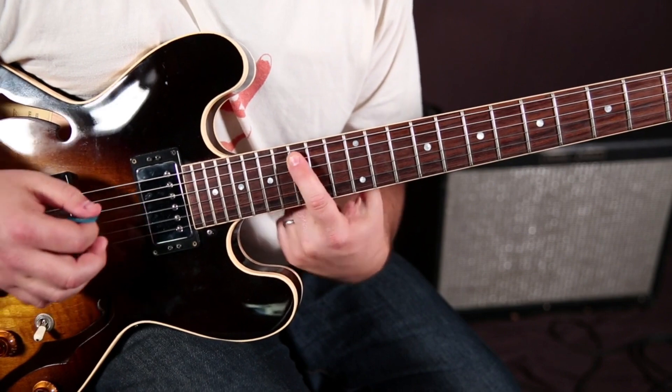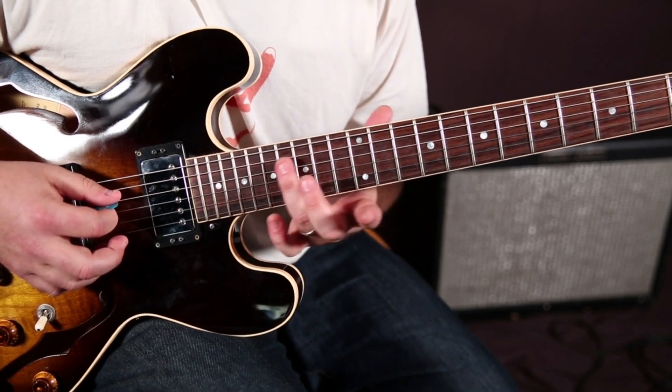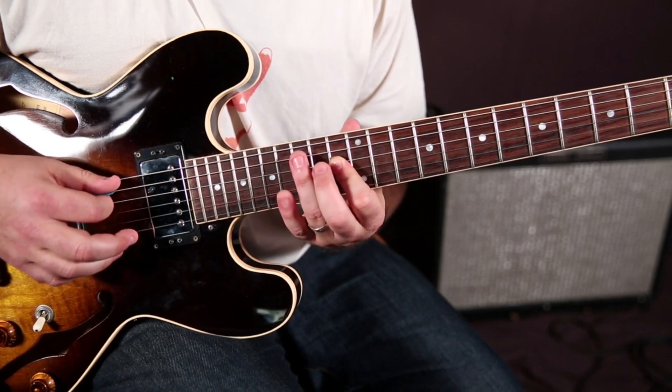The root is right there on the 15. You have this little box, sliding from the ring finger on the 17, then 13 on the D, down to the root with the ring finger.